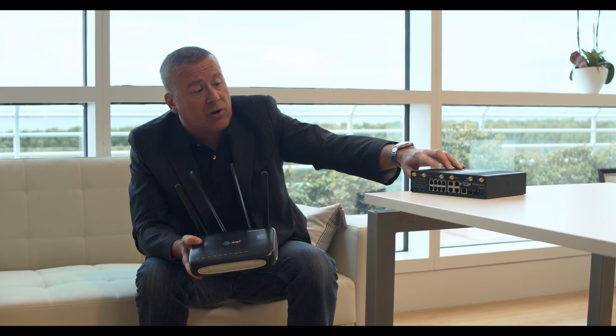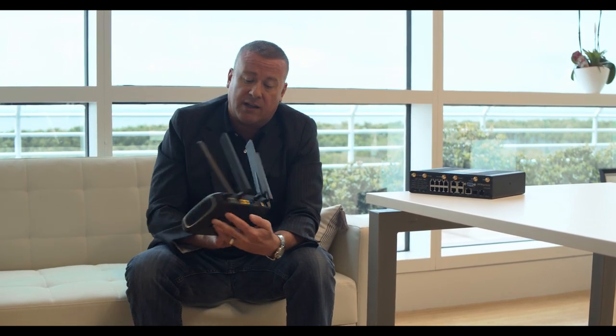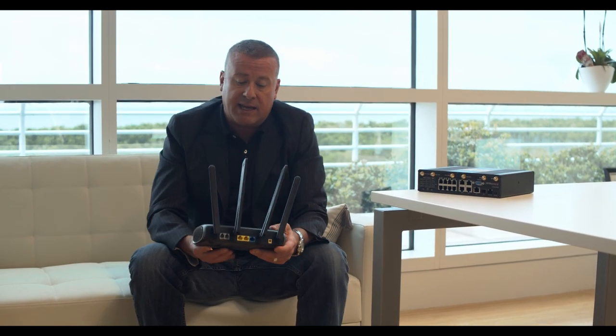Both these units do come with RJ11s at the back. The CDS 9010 has two RJ11s. The CDS 9090 has eight RJ11s. The 9090 comes with five ports — four LANs, one WAN. The 9010 is three ports — two LANs, one WAN.